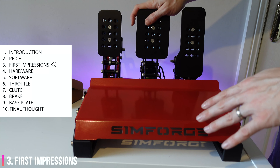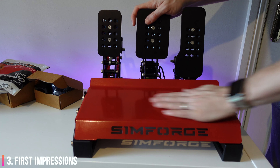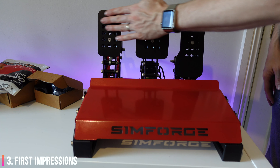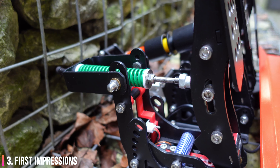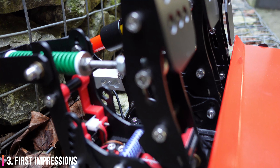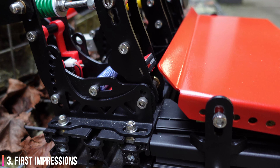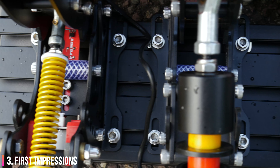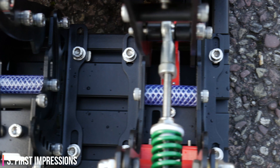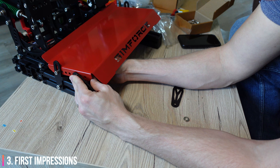My first impressions of this product were extremely positive. The quality of the main materials and attention to detail was very clear from the very start. Some materials did make me think at first, like the 3D printed parts in the pedals, but those parts don't carry any load at all, so it does make sense. Then there's the hose pipe that's been used as a pedal bump stop — obviously just a cheap way of producing this part, and I really love that thinking. Why reinvent the wheel? The cost savings are passed directly to the consumer.